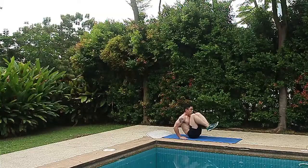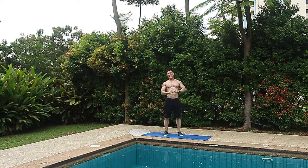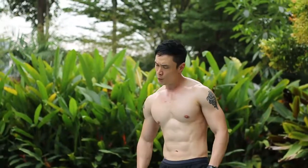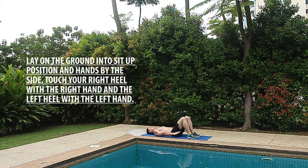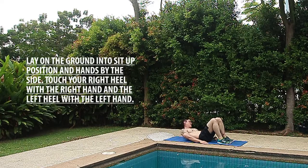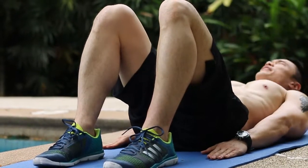This next exercise is called alternate heel touches. Go down to the ground into the sit-up position, hands by your sides. Touch your right hand to your right heel, then back, then your left hand to your left heel — one, two, three, four. Every time you touch, breathe out. You're gonna do this for 20 counts.